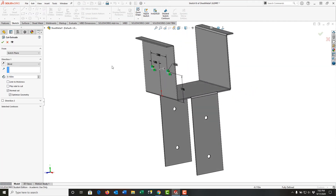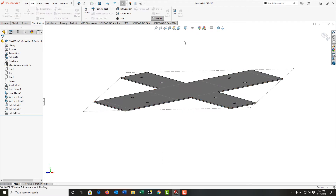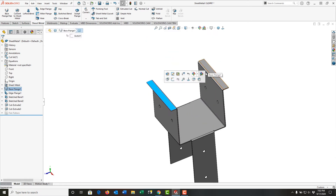I'll right-click and exit the sketch, rotate around a bit, and once again I'll make these through all. I'll say okay and have a look at the flat pattern. Flat pattern looks good. Then my last holes are going to be on this face and this face.